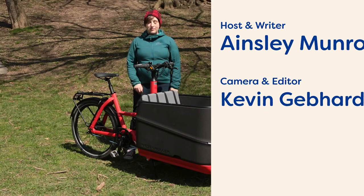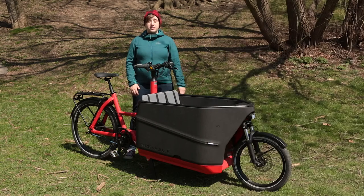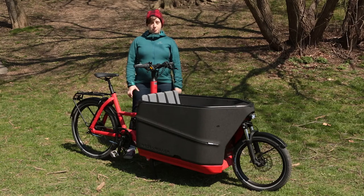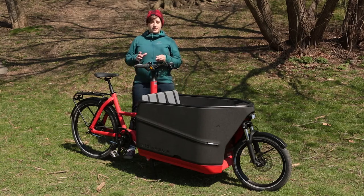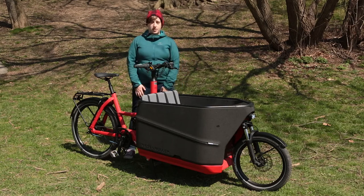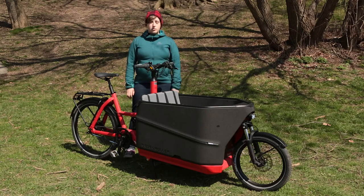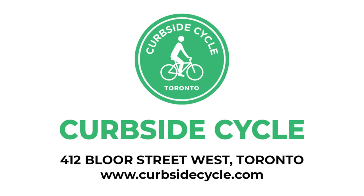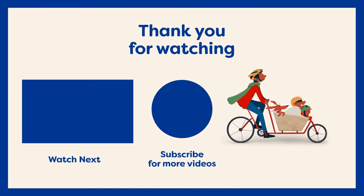Thanks so much for watching! If you'd like more information on the Packster 70 or Riese & Müller bikes in general, you can head to our website curbsidecycle.com and check out our blog page, 'Why Riese & Müller,' which breaks down the differences between all of the Riese & Müller bikes to help you choose the one that's perfect for you. If you want more information on the Packster 70 specifically, you can find everything on our product page. If you're in Toronto, you can visit us with a sales appointment at 412 Bloor Street West, or find us online at curbsidecycle.com. If you liked this video, please subscribe for more information on Riese & Müller bikes, our full line-up of cargo bikes, city bikes, and folding bikes.